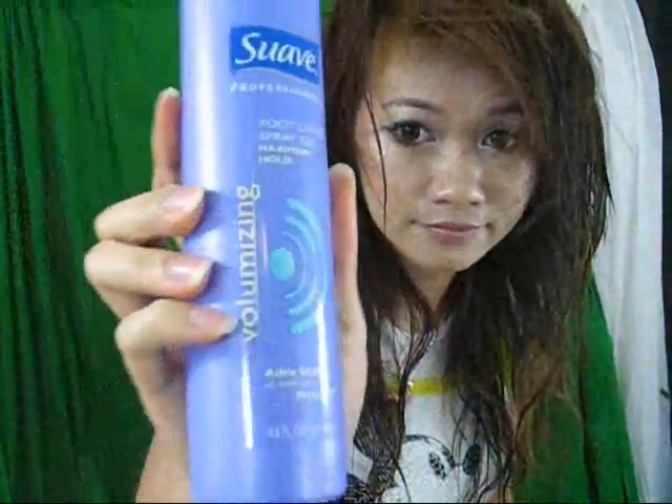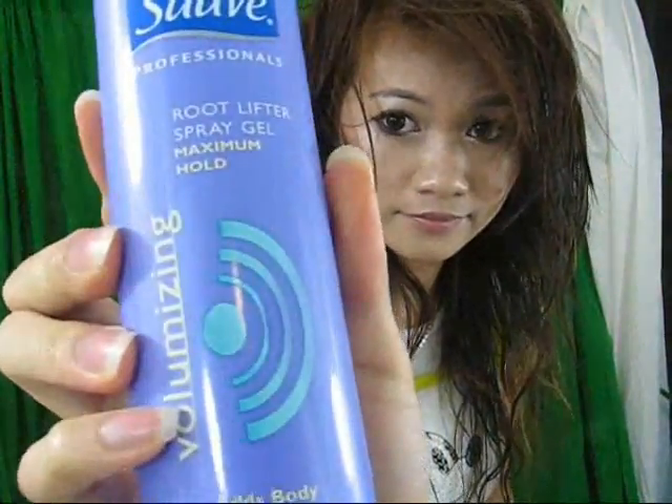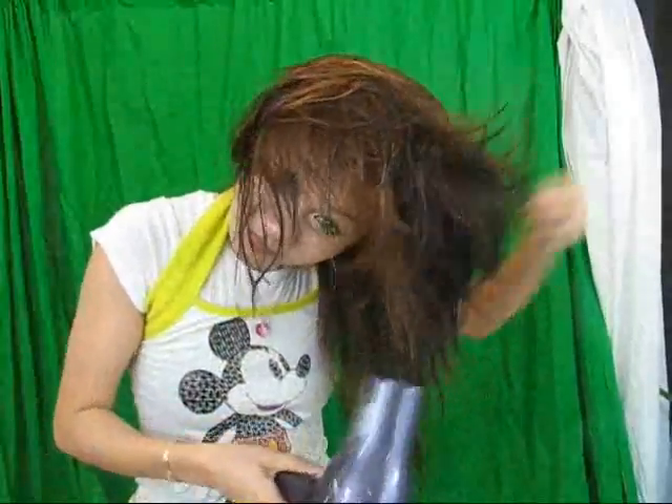First, I start off with Suave Volumizing Root Spray Gel to lift up my hair. Spray it close to your roots while your hair is wet. Flip your head upside down and blow dry thoroughly.